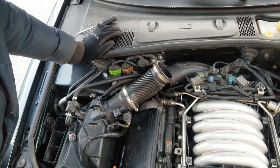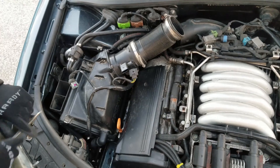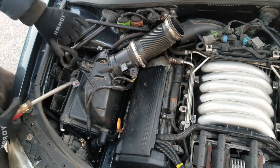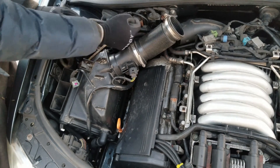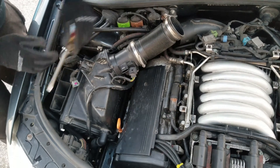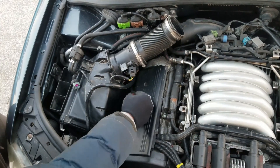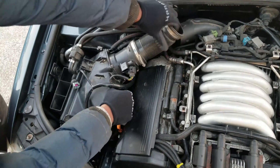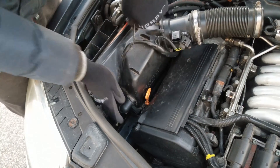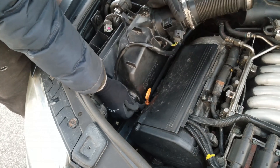The idea is to remove the top half of the intake box. I'm going to pry away these four clips and then remove the twist-off hose. I'm going to twist it clockwise and pull, and it should come out easily.